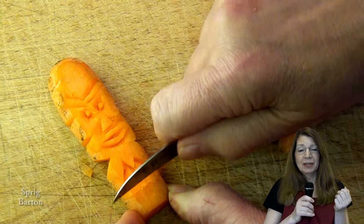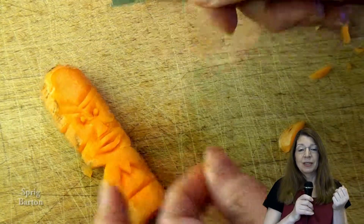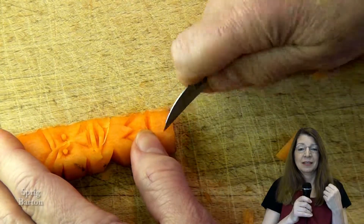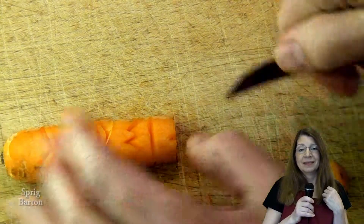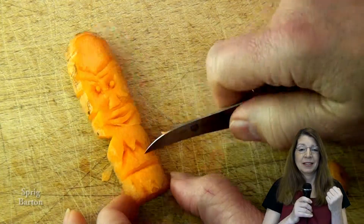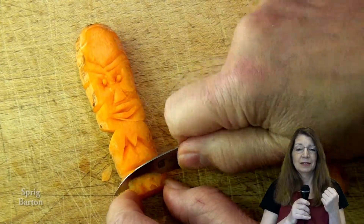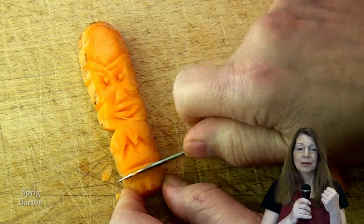To make all these lines, I usually cut straight down and then at an angle to the straight cut. Straight down, angle. Straight down, angle. Redo that one again.